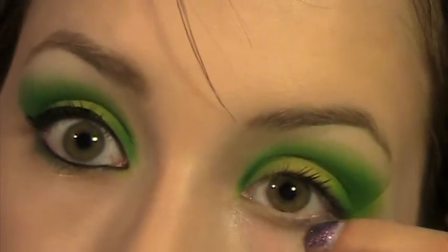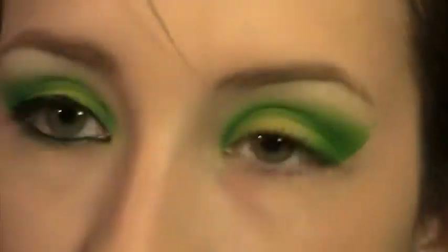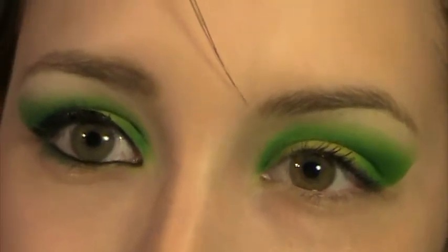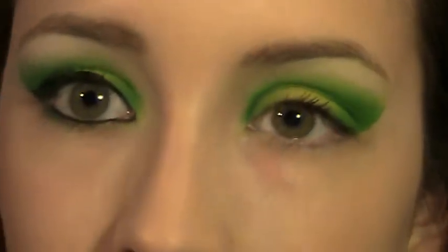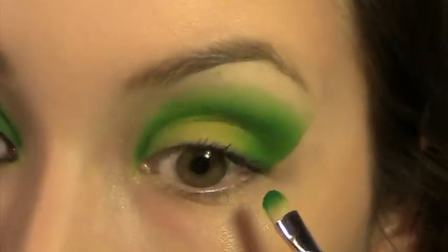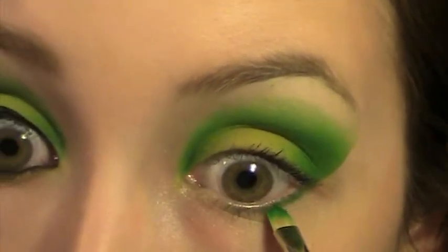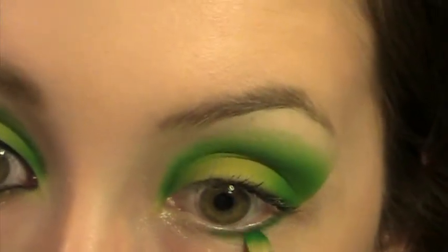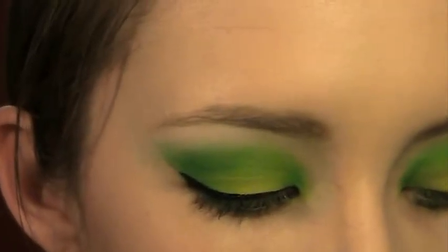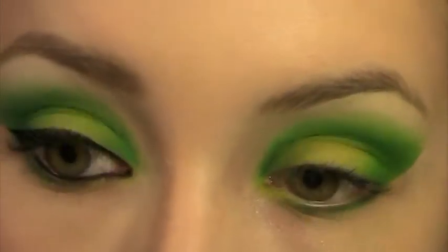Now I'm going to take off the tape and clean that up. I'm very messy when I work, but you can always clean it up — it's makeup, it's not permanent. I'm going to take that little brush again and take the medium green color, the one mostly in the crease, second from the bottom, and apply that underneath in a very thin line, only two-thirds of the way in. Then I'm going to take an angled brush with that chartreuse color — that light green — and apply that on the inner one-third underneath.